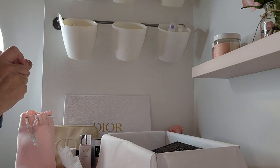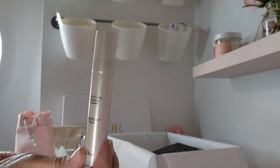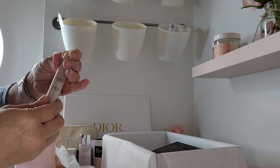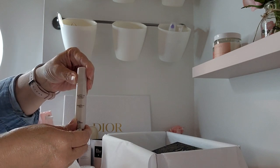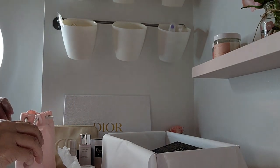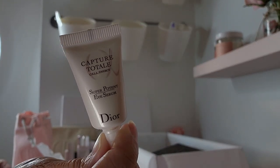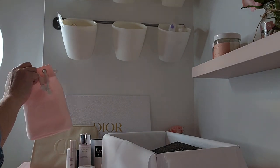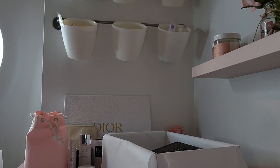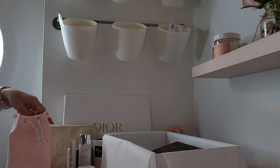This also came with the Capture Total Cell Energy Super Potent Serum. I have this as well and I also like it — it's just a nice little pump, great for when you're traveling. And then this is the Super Potent Eye Serum, also part of the Capture Total Cell Energy line. I do actually have a couple of these but I will keep them because they are great for travel. So that's everything that came in this pink bag — that was a gift from Dior. I do believe I had to spend $150 to get this pink bag. But I got all of this from the Masterclass goodies, promo codes, all of that, which was really nice.